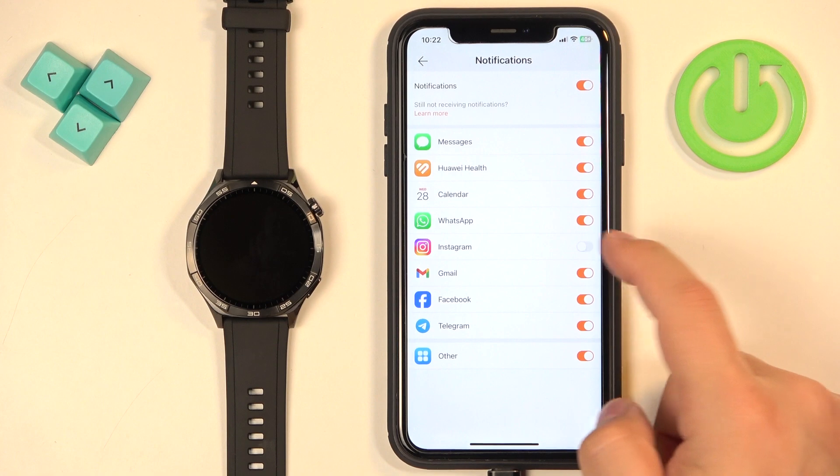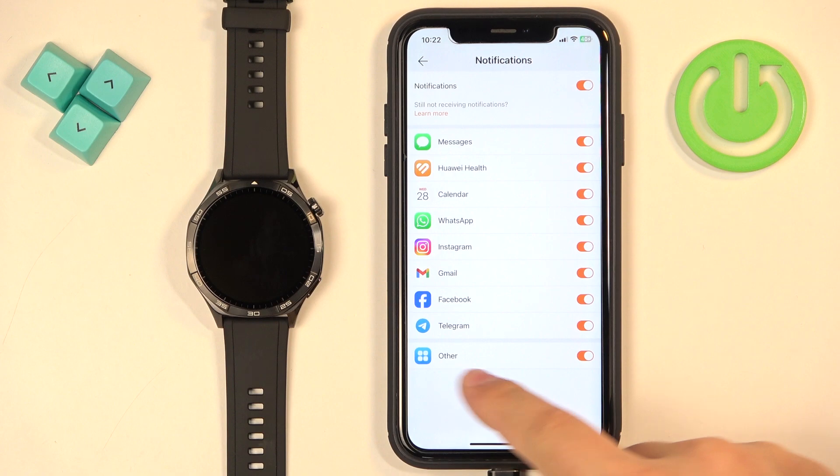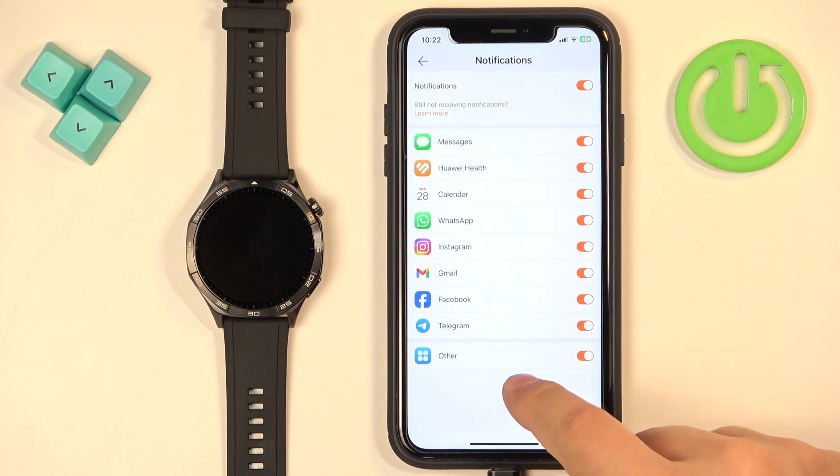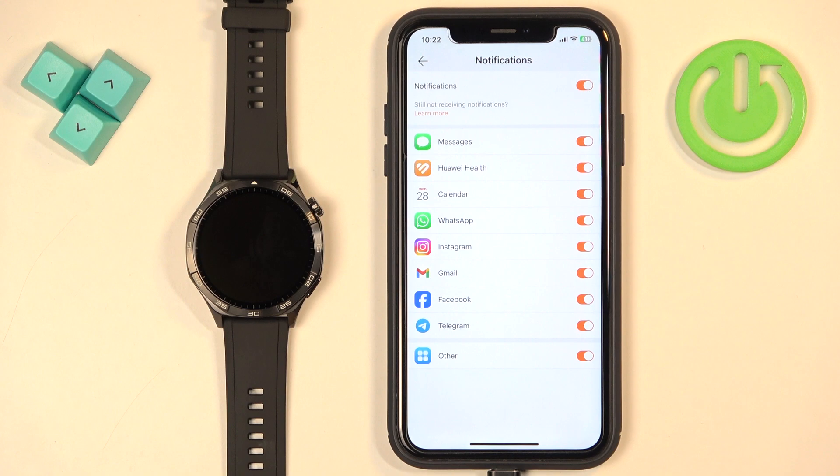If you disable an app, its notifications won't be forwarded to your watch — you'll only see them on your iPhone. If you don't see a specific application on the list, you'll need to enable the 'Other' option. This turns on notifications for every app on your iPhone that isn't listed, so you can't control them individually, but it will forward notifications from all other apps.